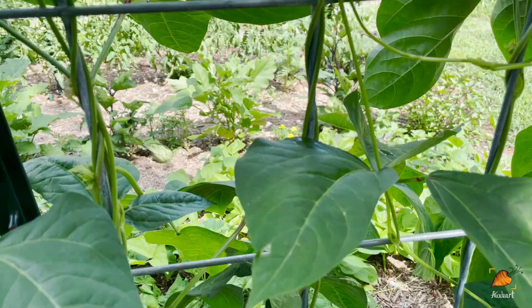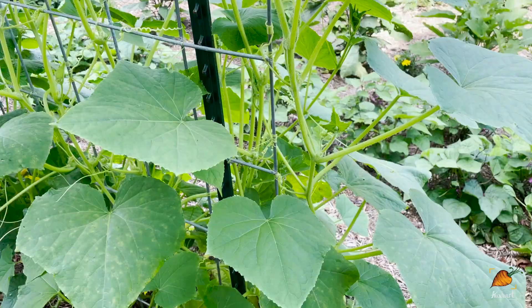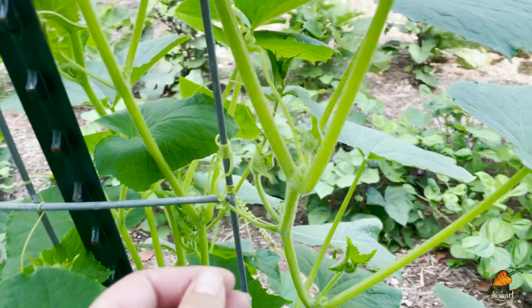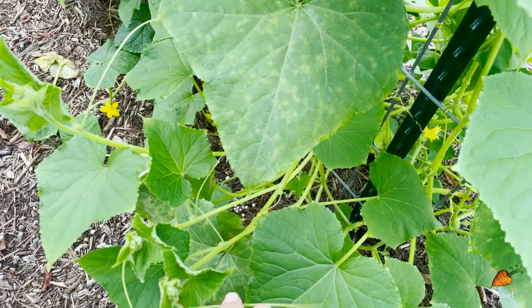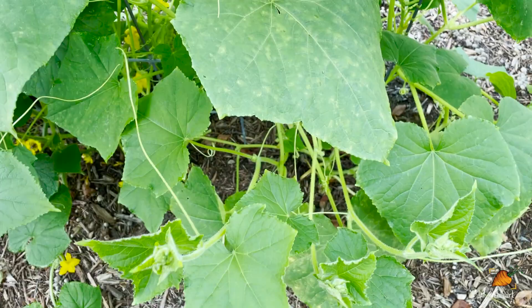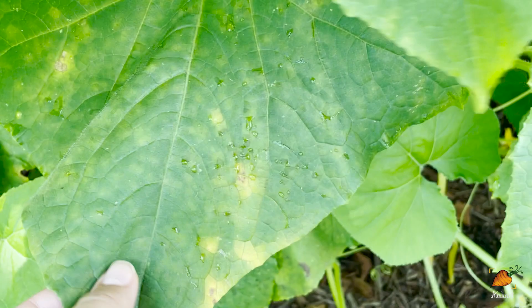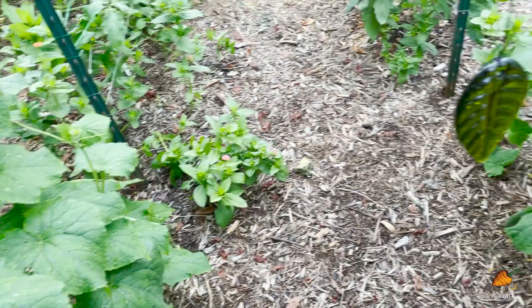Cucumbers especially don't climb like beans do. Look at how the bean just wraps itself really neatly around and around — I didn't do that, the beans did. But cucumbers have little tendrils they put out to hold on, and because they're not wrapping themselves around the trellis, a lot of times their offshoots end up not being able to grab on. So it's your job to pull them back towards the trellis and hook them on so their tendrils can grab. This cucumber is so dense and some of its leaves are starting to look unhealthy, so I've been pruning off the worst ones for airflow and to make sure flowers are accessible to pollinators.